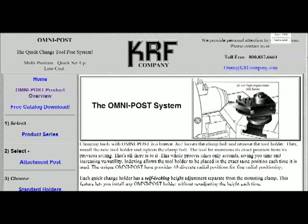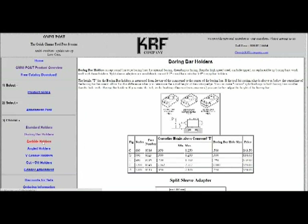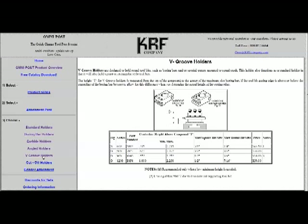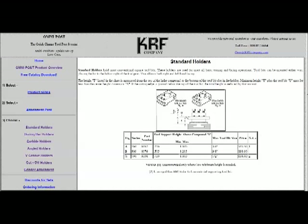They have a variety of holders: standard holders, boring bar holders, carbide holders that directly hold carbide inserts without any other holder, angled holders which are very handy, V-groove holders for small boring bars, a typical cutoff holder, and an attachment for holding a pencil grinder. Some of the standard holders have a groove across the face at an angle for using high speed steel blanks without having to grind the top relief.